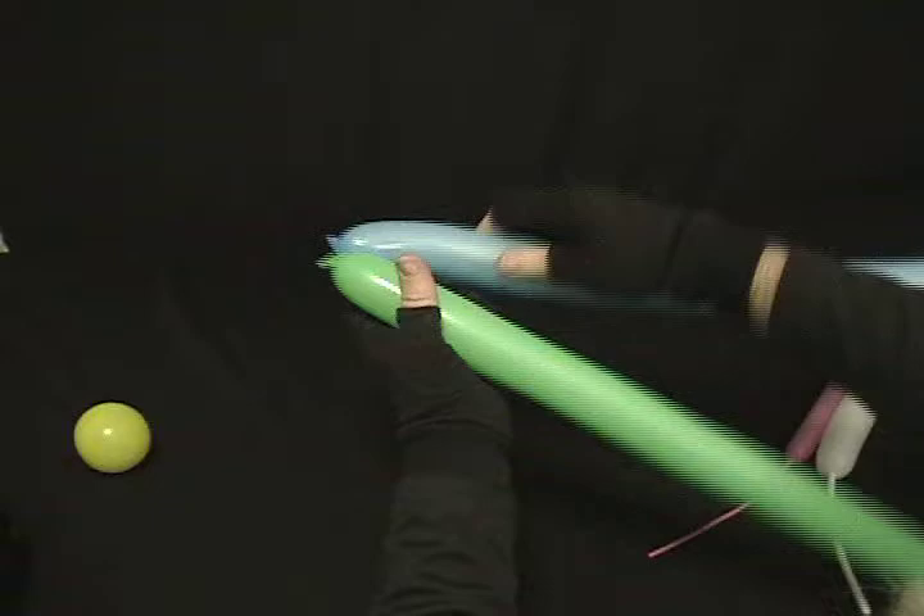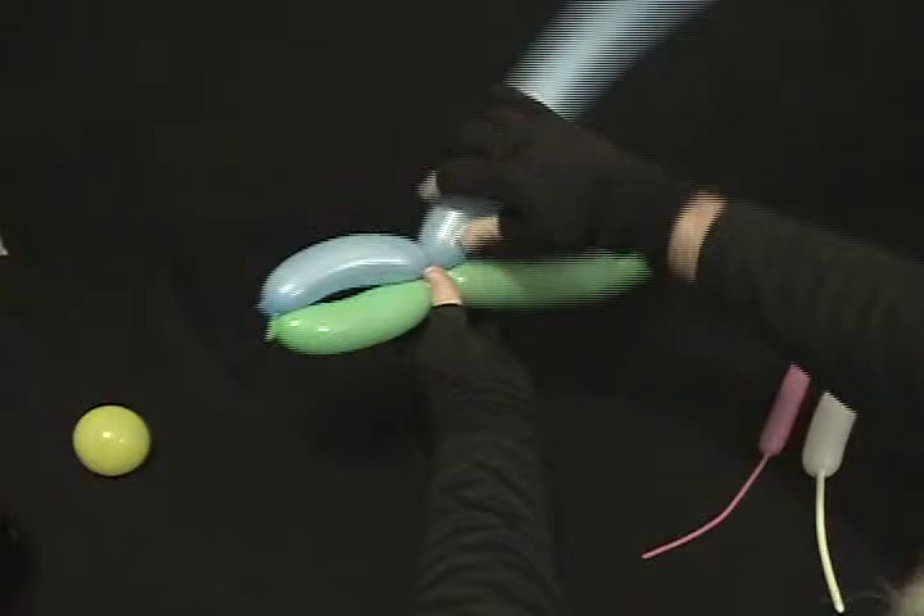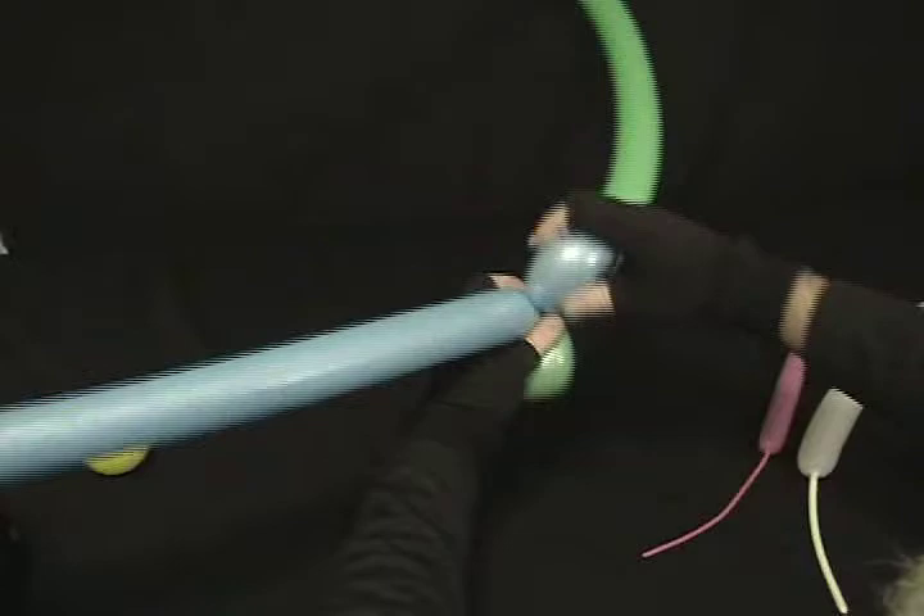If you want to make sure you get them even, you can always take and weigh them alongside, and twist about a 3-inch or 4-inch bubble there. Then just bring those up together, and that way they're always the same size.